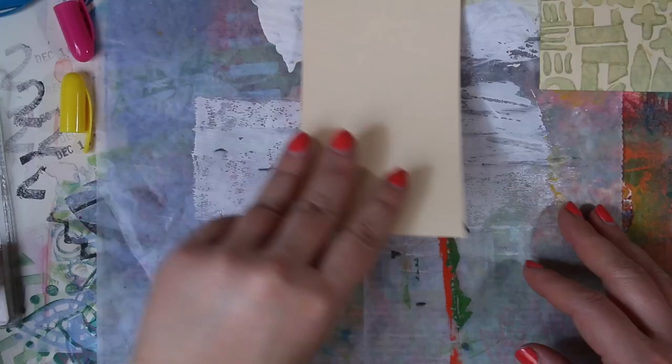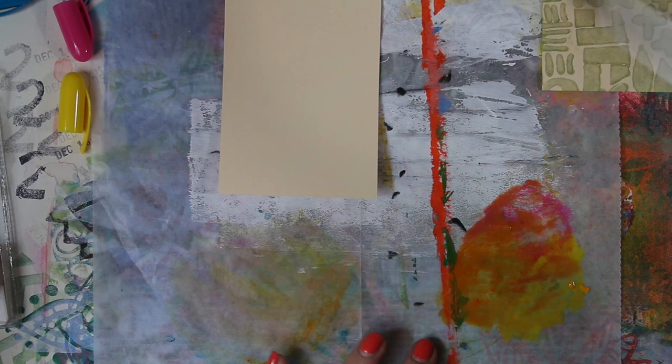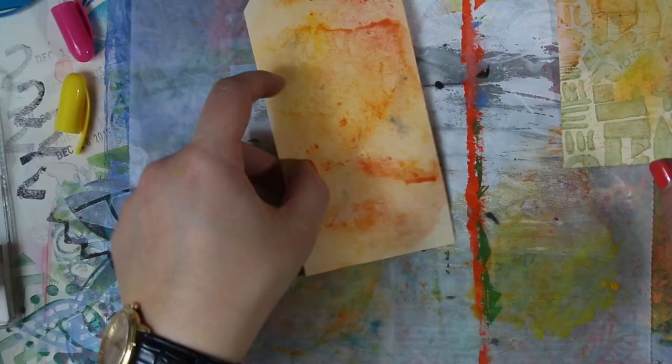I tried adapting Tim Holtz's old technique of rubbing distress pads on a splat mat, adding water to create a cool background. With Distress Crayons you can do something similar and it sort of works — a little different but it turns out pretty cool. Even if you get little bits of crayon, just take your finger, rub them in, and you have a spot of color. I think the main thing I came away with is that Distress Crayons are so unbelievably forgiving.